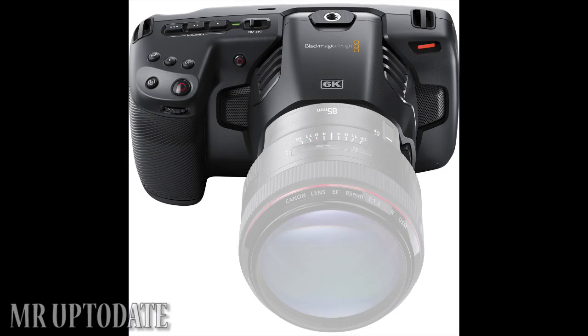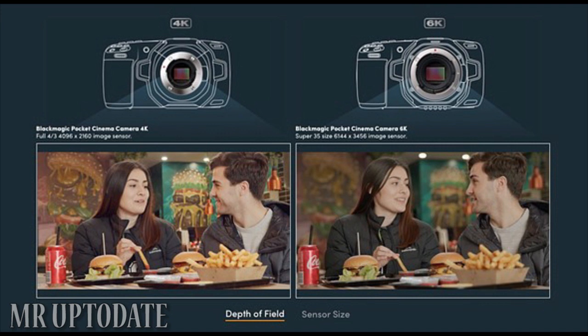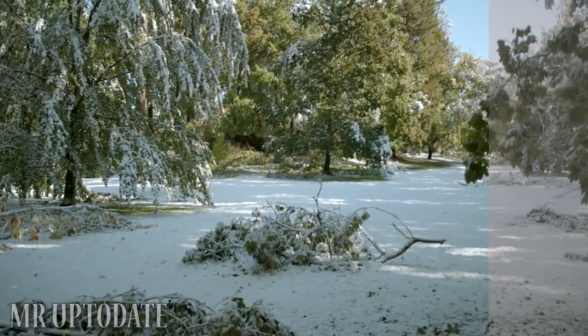The camera is very important to use. There are display functions, manual audio quality, USB Type-C ports, and dynamic quality also available to the camera. The range, IR, and health field are also available to the camera.